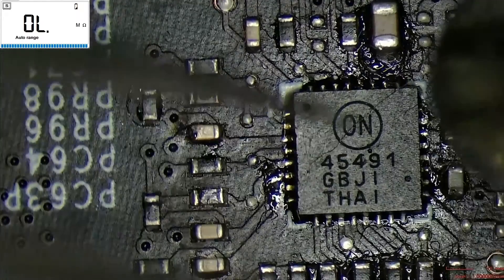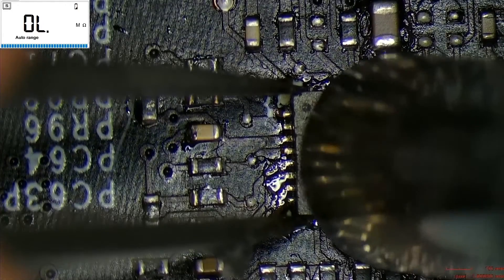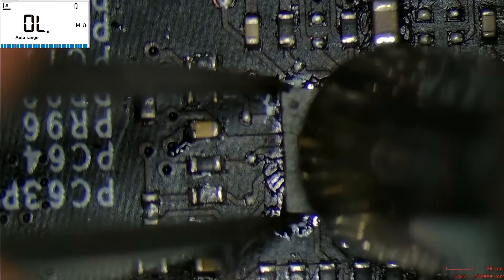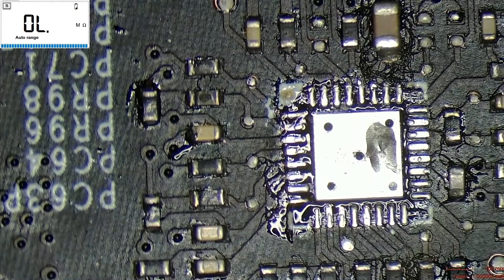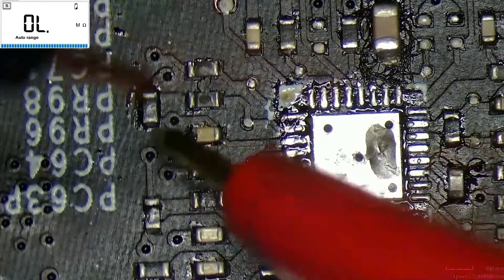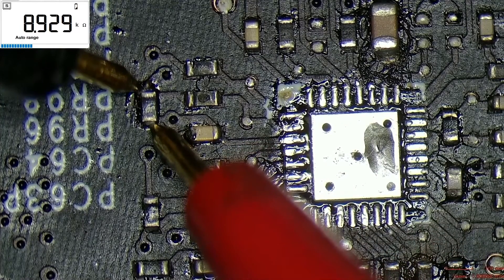Now we must use our hot air and our tweezers in order to remove this chip. This chip is a voltage supervisor and must be removed. It is checking the voltage input and output.